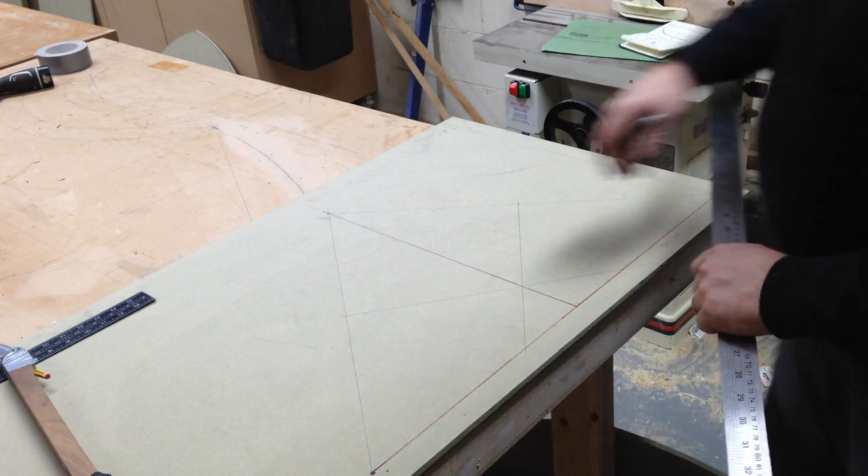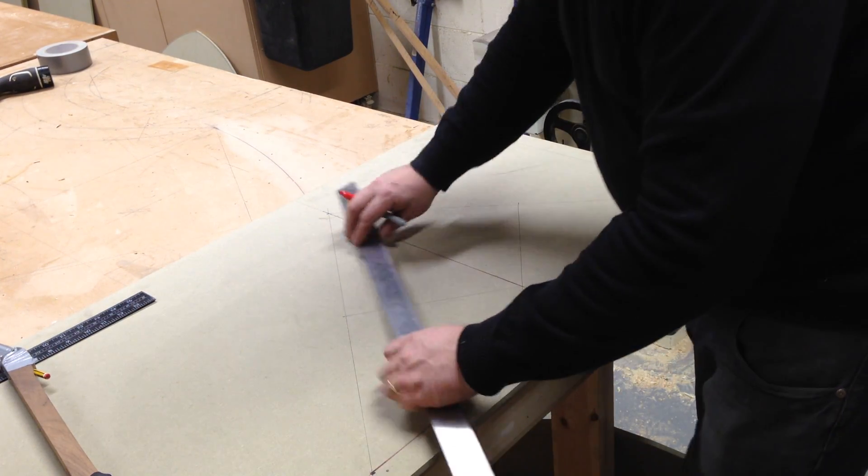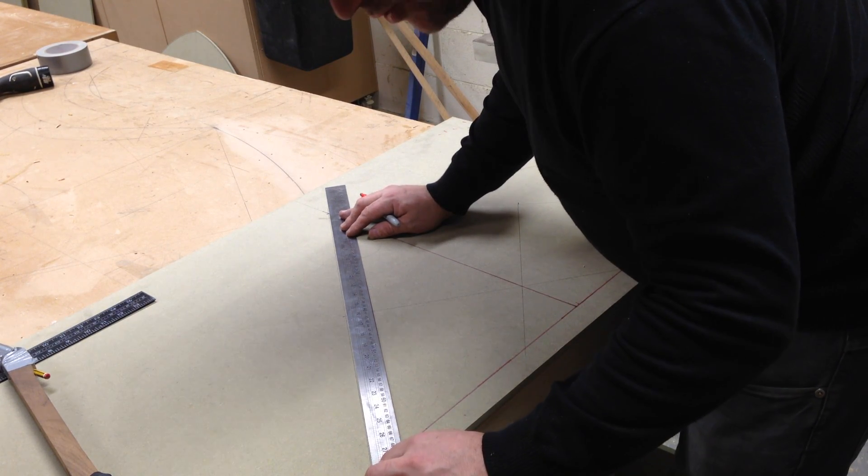Once you've got your known height in, you then take a line from that point down to that point — your height down to your overall width.